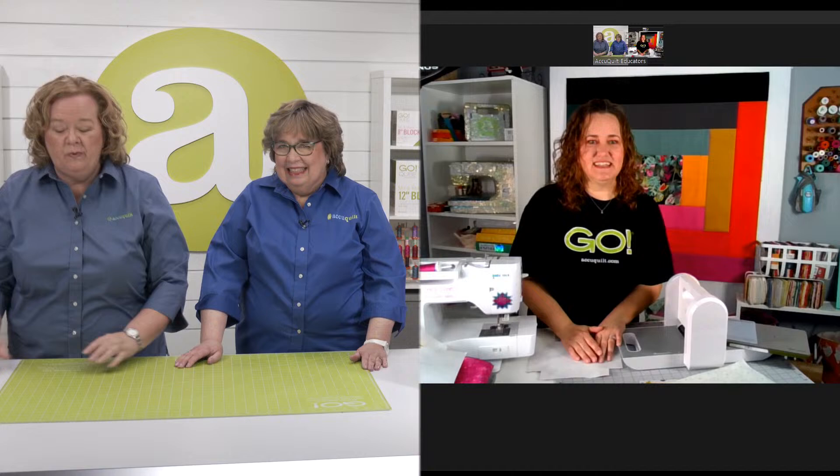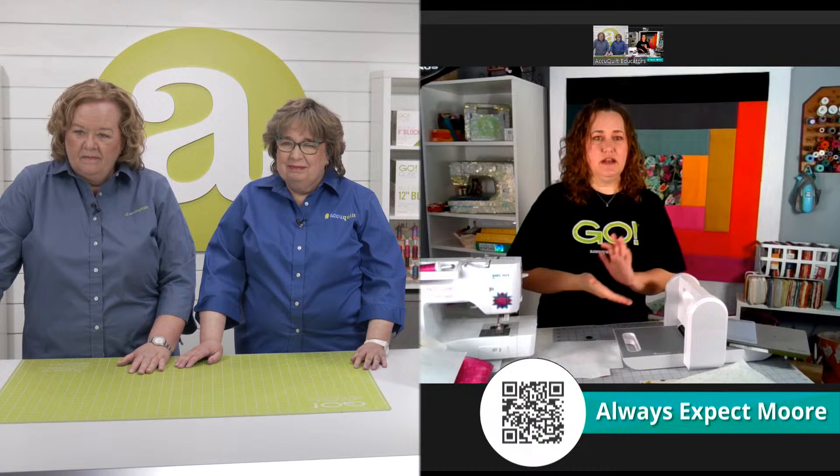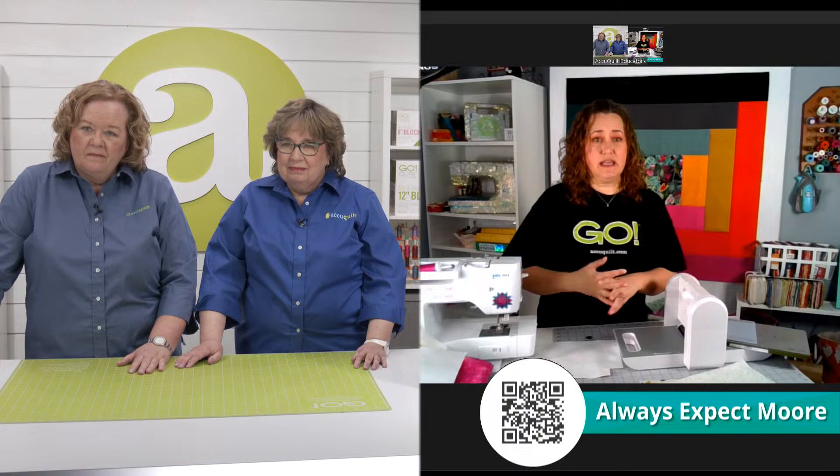We want everyone to follow you because we think you're fabulous. Where can we find you? You can find me on YouTube as Carolina Moore. Most places if you just type in Carolina — spelled like the state — and Moore with two O's, you'll find me. I'm on Instagram and TikTok as Craft Moore, on YouTube as Carolina Moore, and my blog is alwaysexpectmore.com.